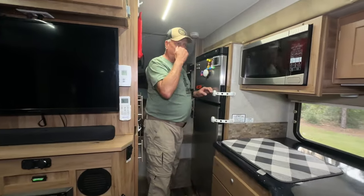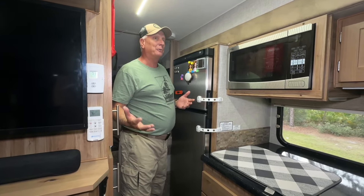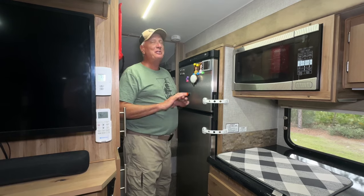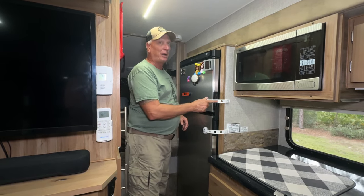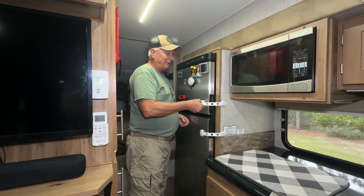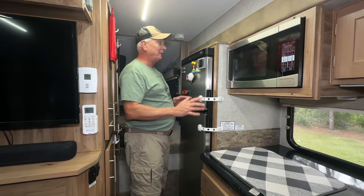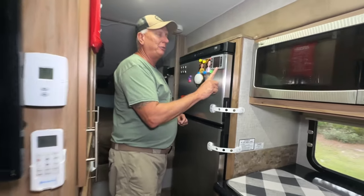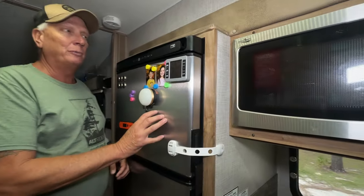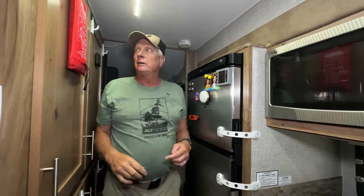We made the mistake like everybody does — on a bumpy road our refrigerator popped open. I said we're never having that happen again, so I bought child locks off Amazon. They just pop on and pop off and keep the doors from opening — just an added safety feature. We also have a refrigerator thermostat so we can see the temperature inside both the freezer and the refrigerator, and it's strictly 12V.